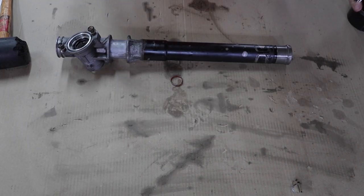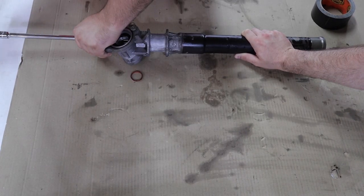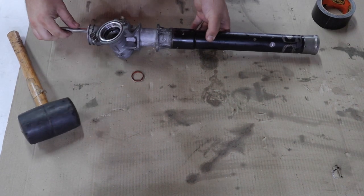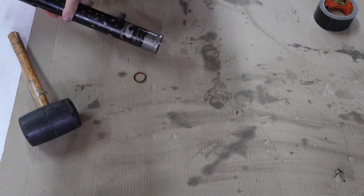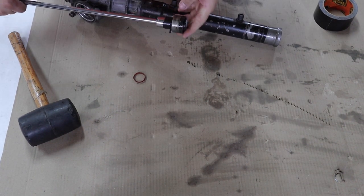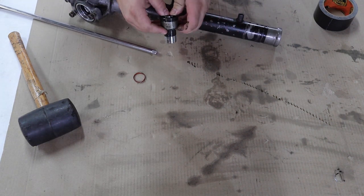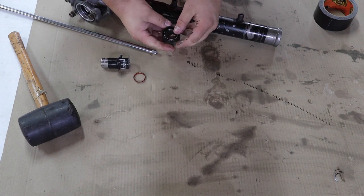There's a tight tolerance in here — that's why there's a Toyota special service tool. To take up the extra slack I put some duct tape around the socket. The tape got the socket stuck right in the seal, and there you have it.